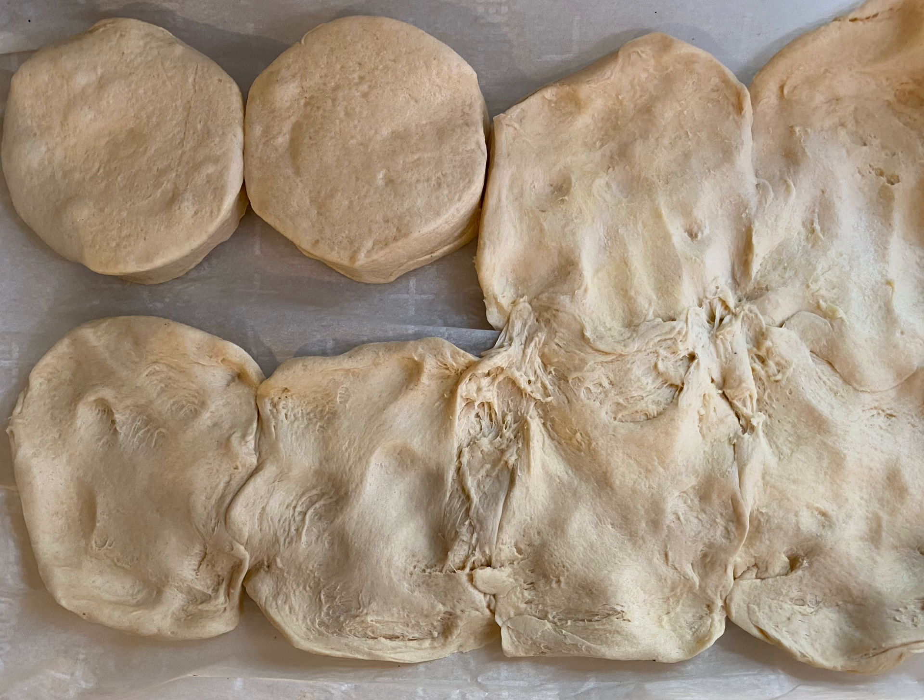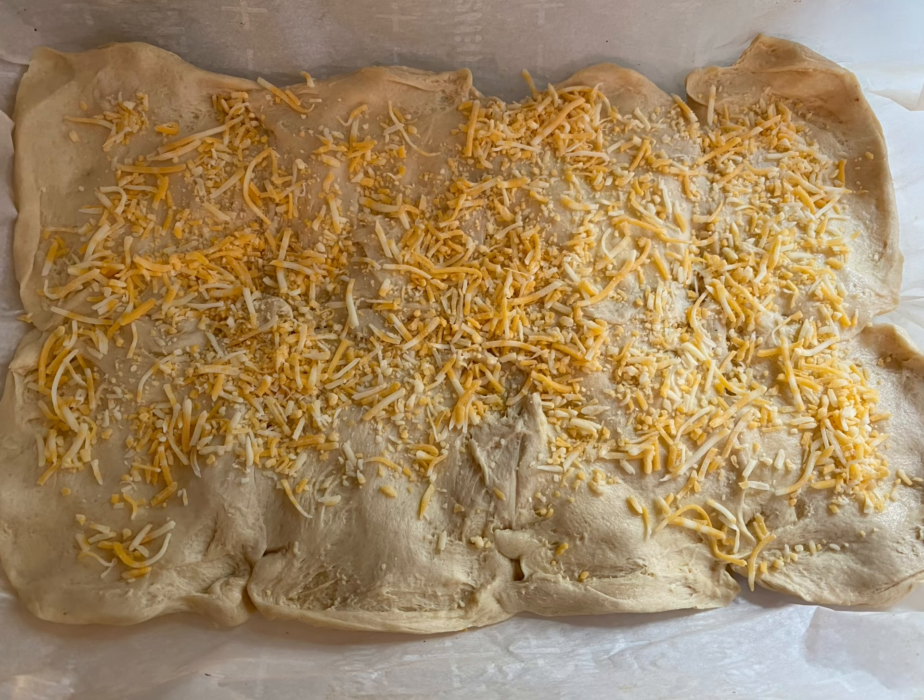Then I take a can of pre-made biscuits and I flatten them out into a sheet onto the dish, and cover it with some shredded cheese.